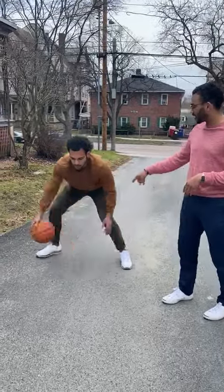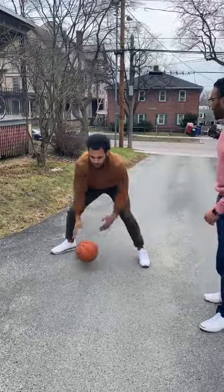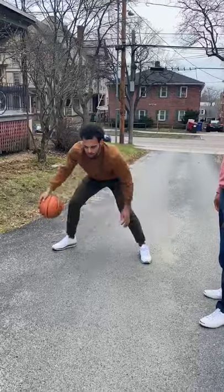Now you wanna add in that second move. He's going between his legs, working on his hand-eye coordination. Still going as hard as he can to make sure that he's getting everything he can out of the drill.